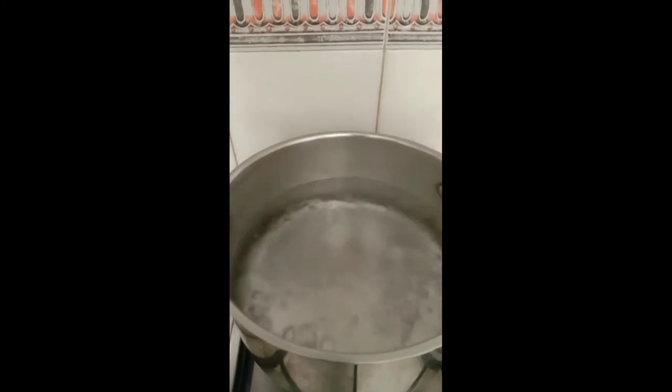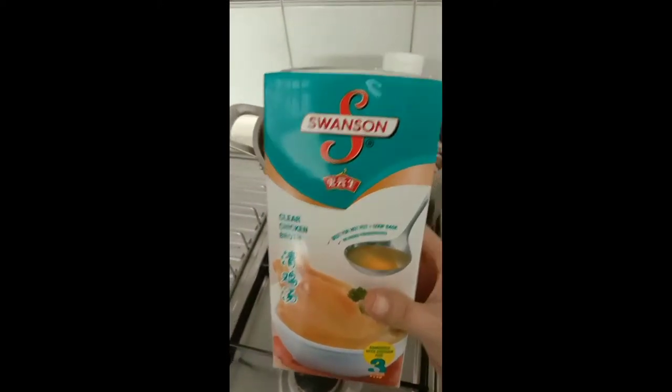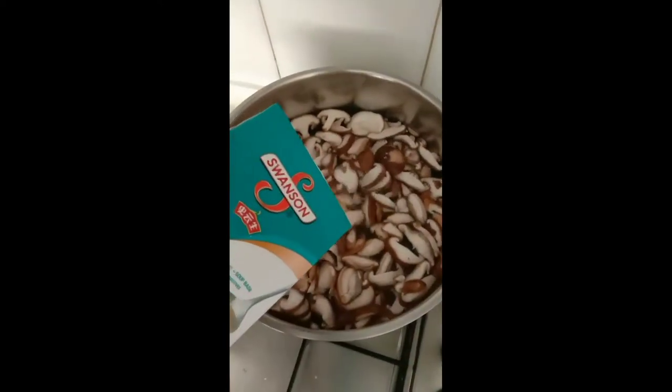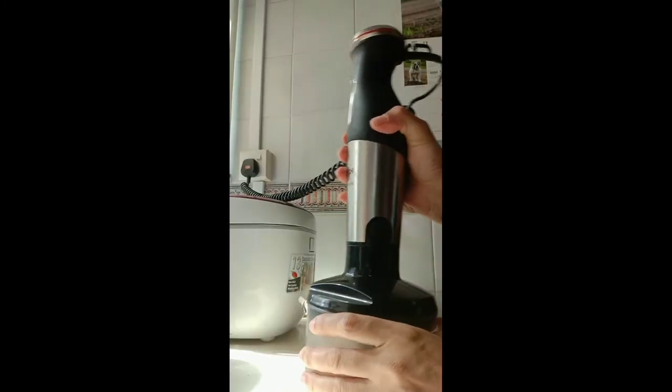Boil some water and add mushroom with chicken stock. Grind the dried shrimp, then put shallot and garlic in and grind for about 2 minutes.